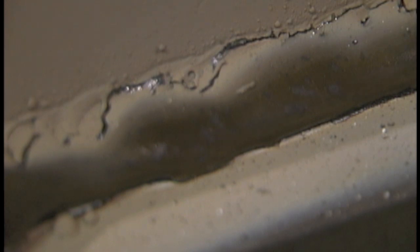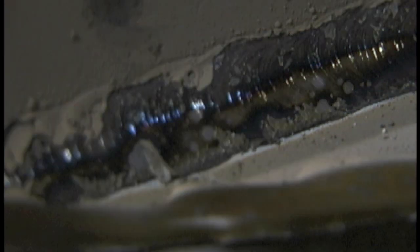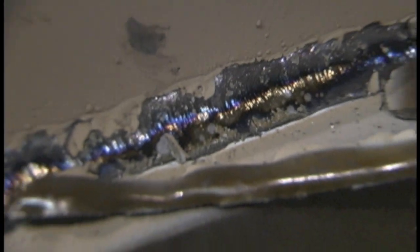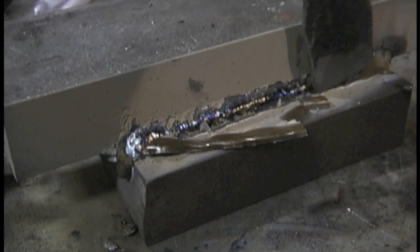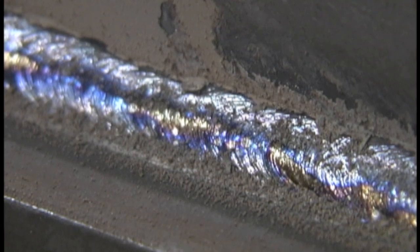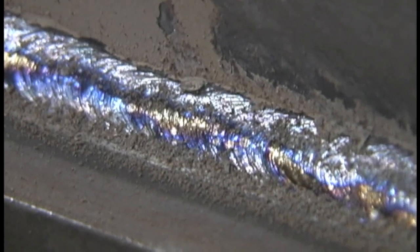That arc force will bump up the amperage enough when it senses the arc get really tight. You just about can't stick the rod if you're anywhere in the range of a good amperage setting with the arc control set up high like that. Now, this is an old 7018 1/8" that's been in the shop in an open box for a lot of years, but it still runs good with these settings.